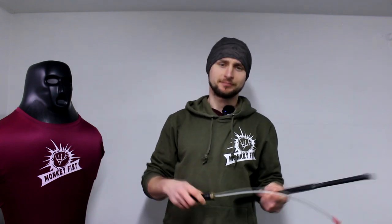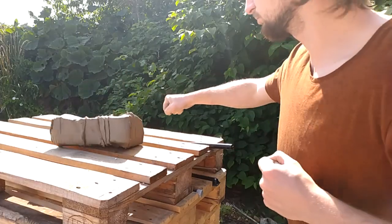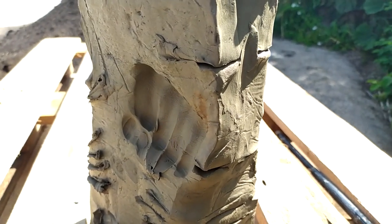Before showing the sparring footage, I want to share my own tests on a 10-kilo block of clay. I know you're going to say that clay is soft, but actually it's pretty tough — you'll see that on the video.